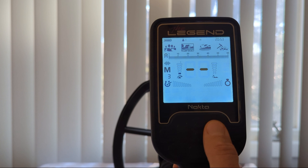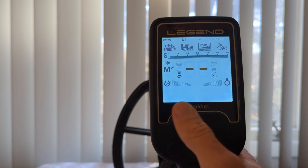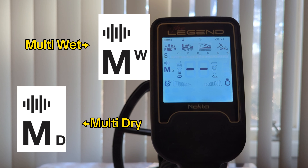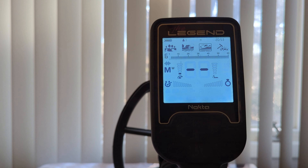When we switch over to beach mode, it has two different multi-frequency offerings and that's it. You have MW, which stands for multi-wet, and MD, which stands for multi-dry. When I'm at the beach, I find myself keeping it in multi-wet for the majority of the time. But if I'm primarily hunting dry sand, I would likely switch it to multi-dry. I'm not sure if there's any discernible difference as of yet in using the detector, but that's just my two cents.